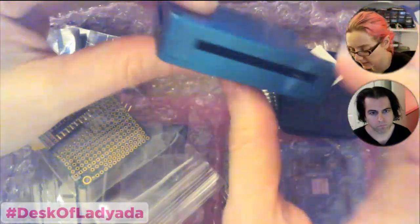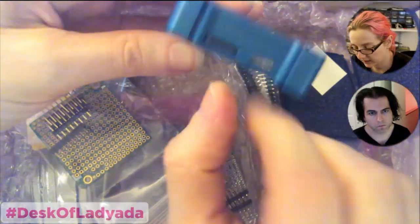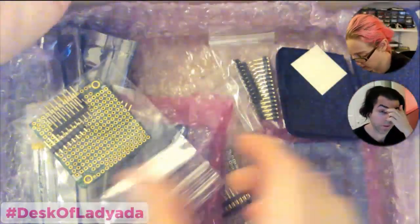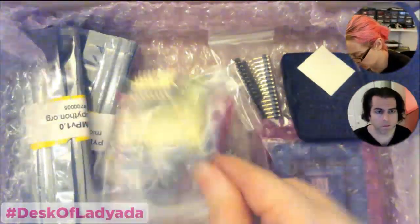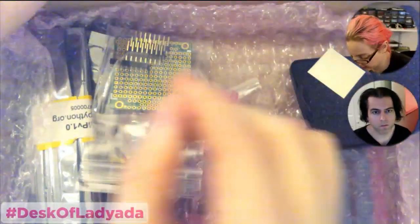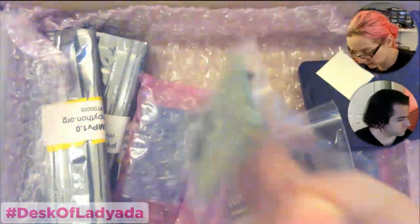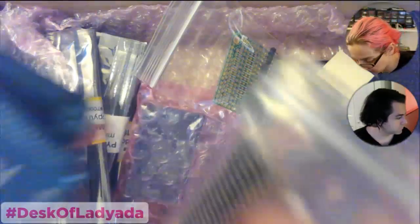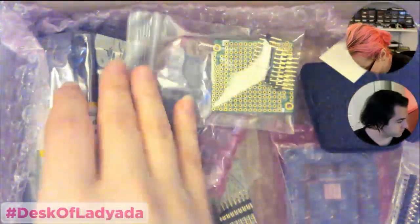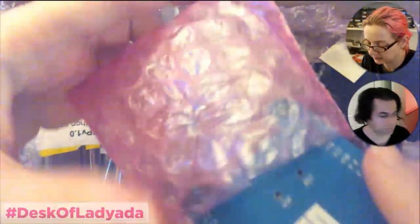Slot this in. That's so nice. This is definitely the one to start out with. What nice cases — we'll get these in stock too.